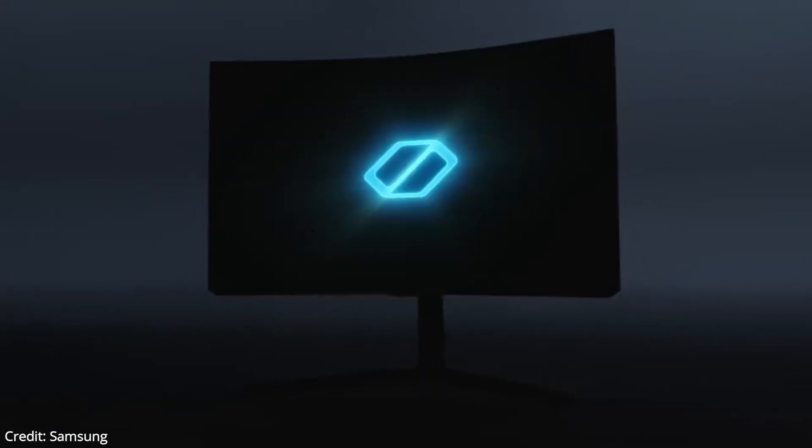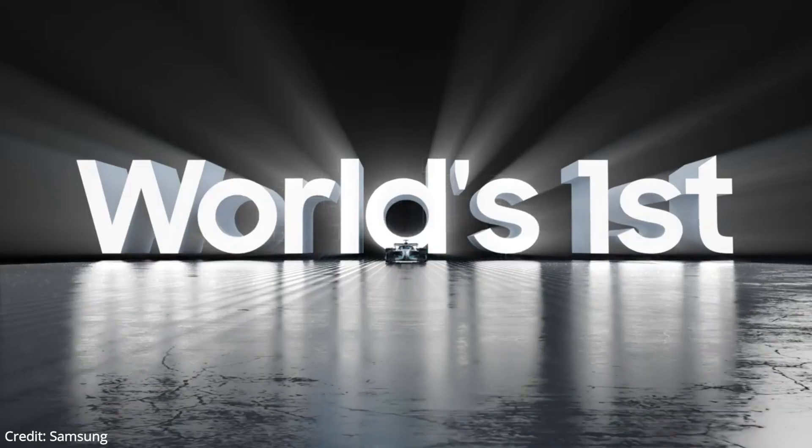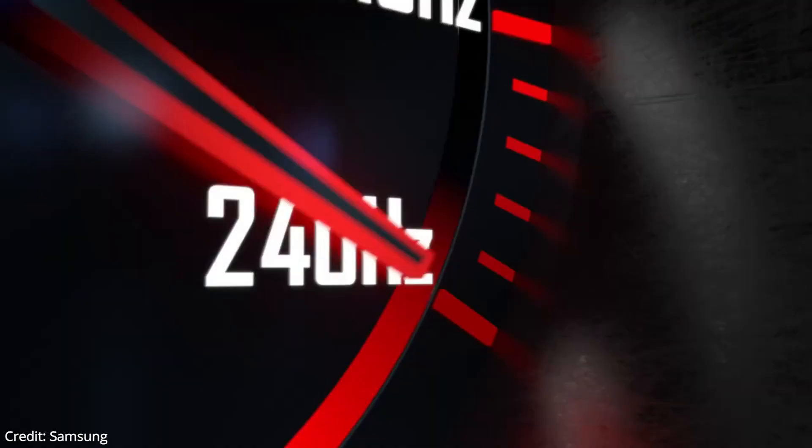The new Samsung Gaming Monitor is here. This is a curved monitor with a high refresh rate, a fast response time, and a lot of impressive features.